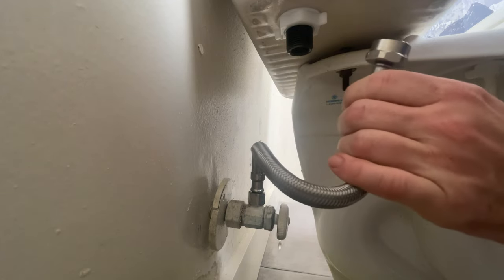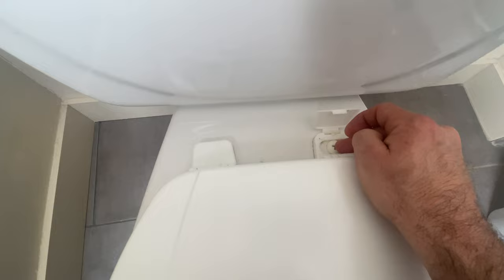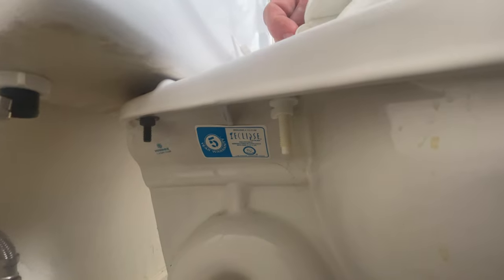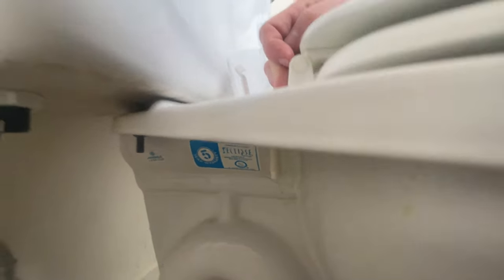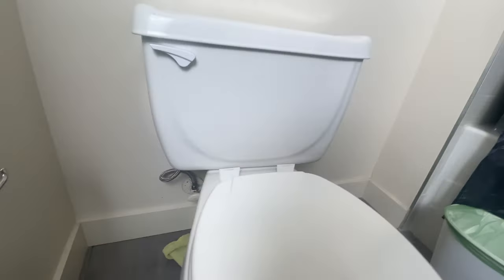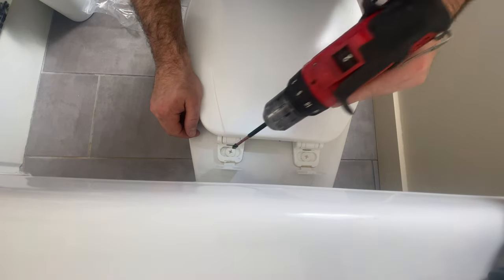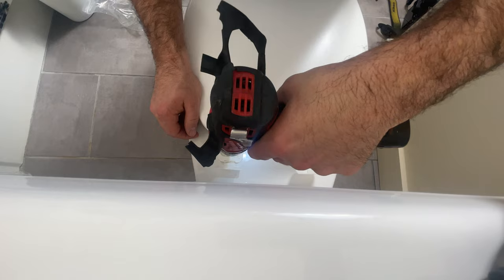Step two is to remove the toilet seat. These pull up — there's a phillips head screw here, some may have a flat head screw, and there is also a nut at the bottom. Not every toilet seat is removed like this, but this is how this one is. Use a screwdriver or drill to undo the toilet seat bolts.